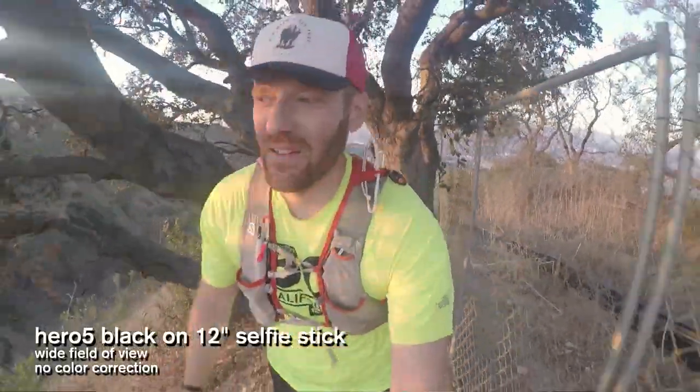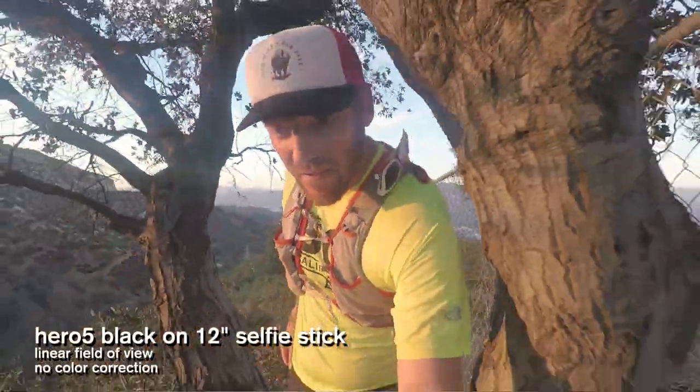Linear field of view. GoPros are renowned for having a fisheye lens effect — as soon as you see it, you can recognize it's a GoPro, because GoPros tend to shoot in an extremely wide field of view. The new Hero 5 features a linear field of view, which I'm so excited about. In post-production I would always have to add an effect to remove the bowed edges of the screen, which would just hog render times. I'm excited that that is now inside the camera. It saves me hours of render time.